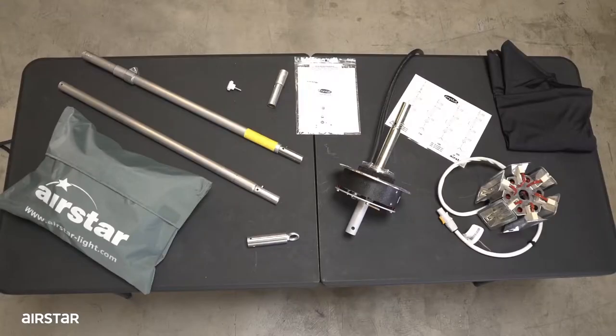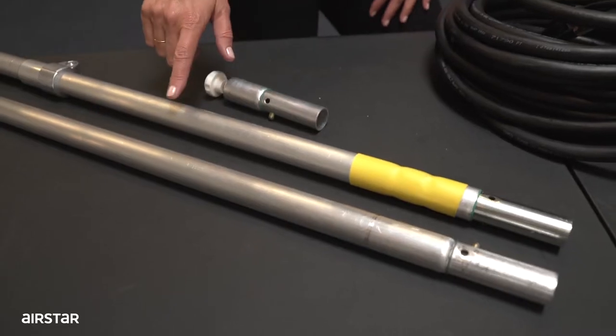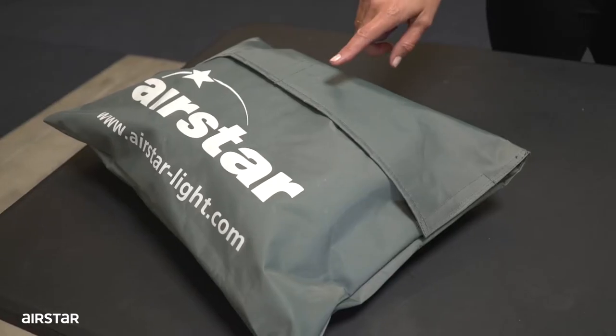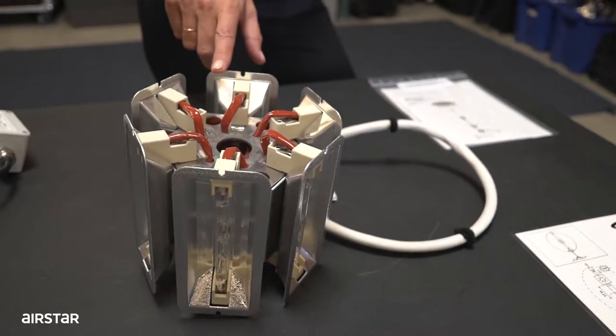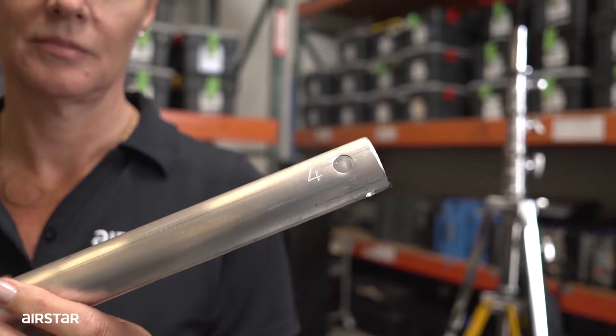In an Airstar C160-2M case, you will find the following parts: rods, an envelope, the electronics, a carousel, eye bolt extension, instructions, and patch cape.